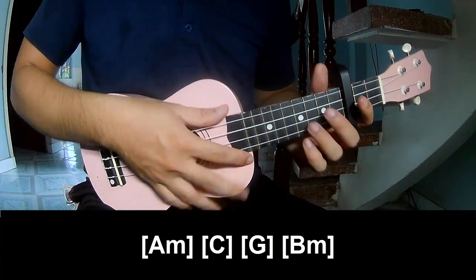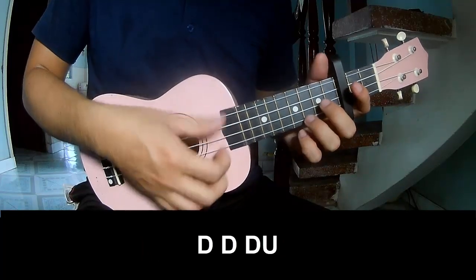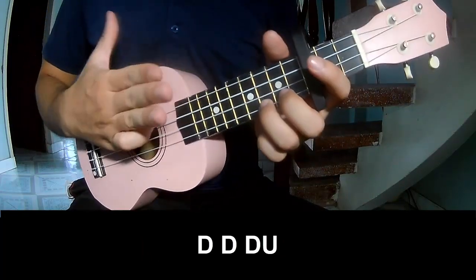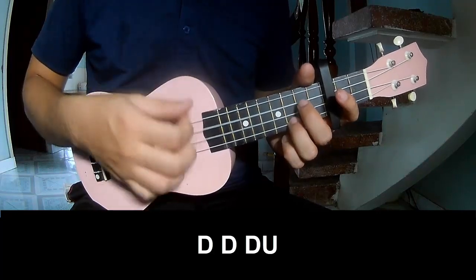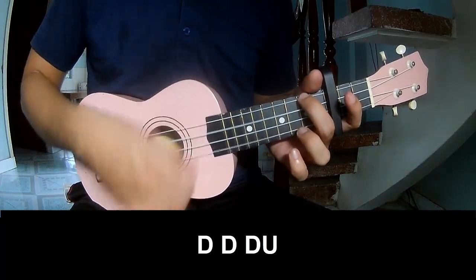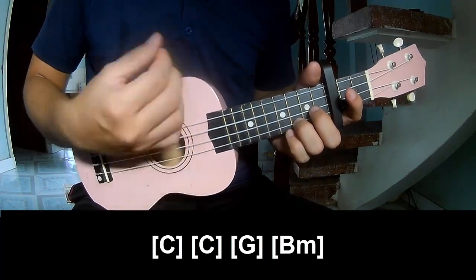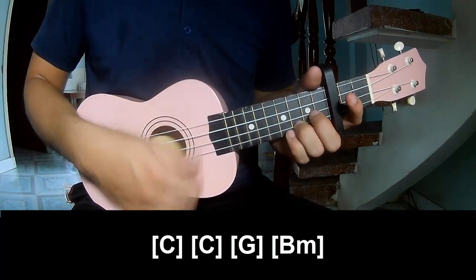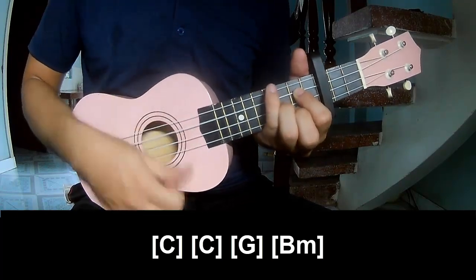As it means the same way for track 2 chords and 4 chords: strum down, down, up, up, down, down, down, up, up, down, down, up. And strum long A, C, C, G and Bm.